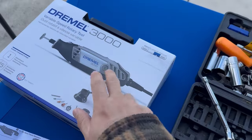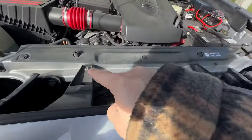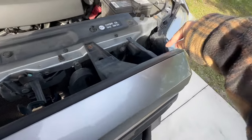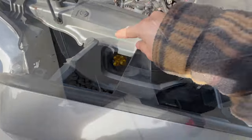I will be using the Dremel. Alright, let's get started. We will need to remove the front grille — do that by removing these two screws here, then remove the tabs on both sides. Already got the tabs out, let's get those.